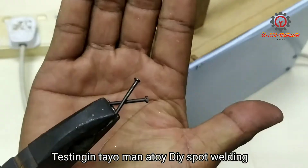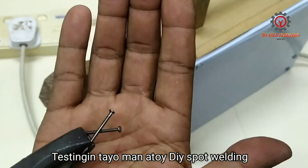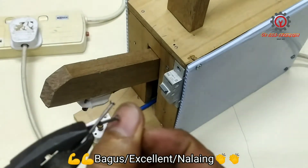We're going to try this with a nail — take note, this is one inch.